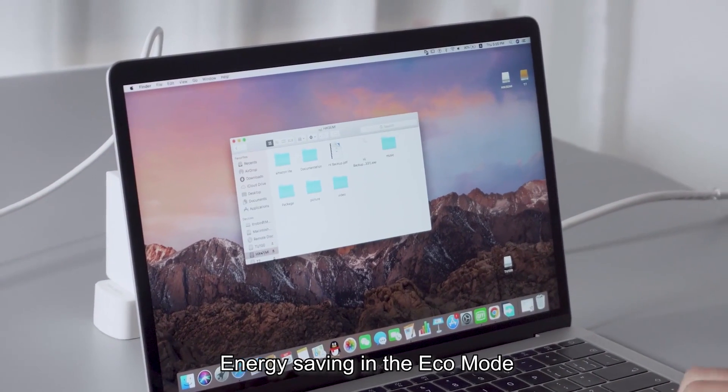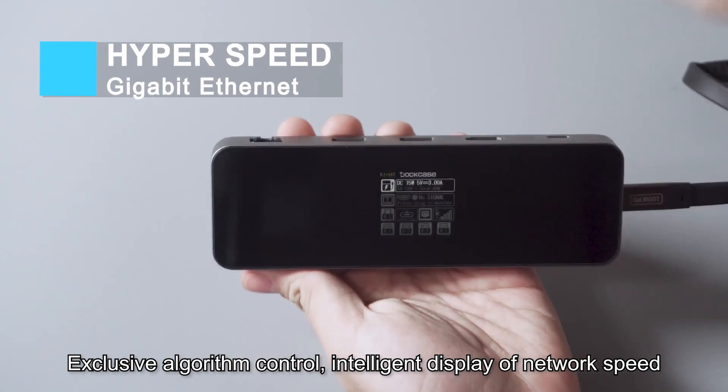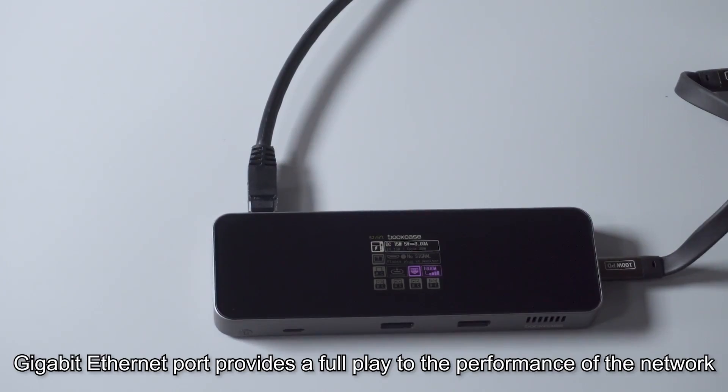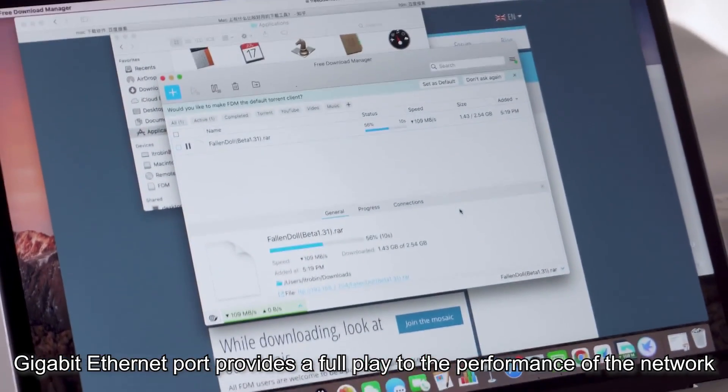Energy saving in the eco mode. With exclusive algorithm control and intelligent display of network speed, the gigabit Ethernet port provides a full play to the performance of the network — anywhere in a flash.